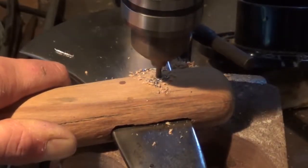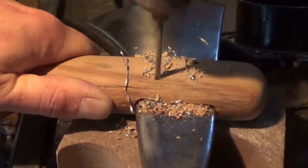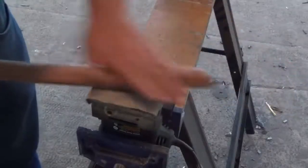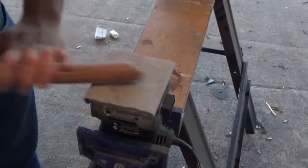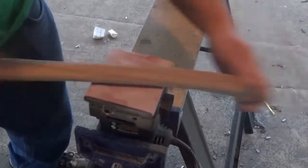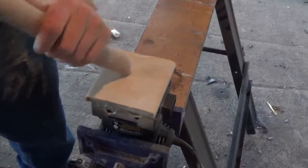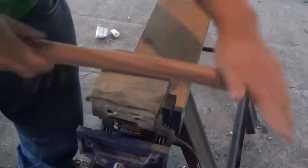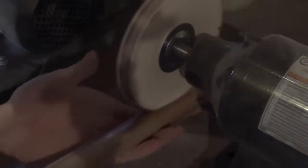I drill four one-eighth inch holes through the handle and the head so we can pin them together later. Then I take the handle back to the palm sander and go up through the grits — from about 60 to 1000 grit sandpaper — making sure to smooth out the handle and finish it off as best I can.